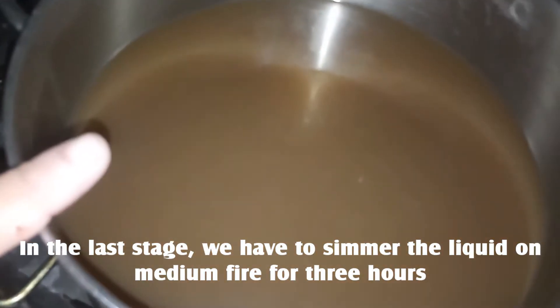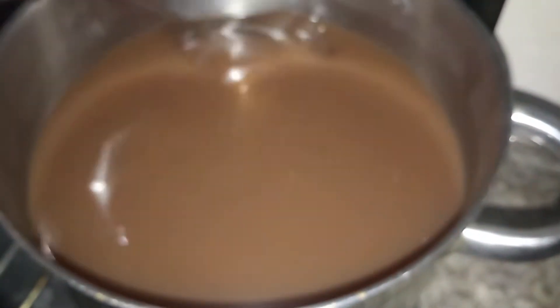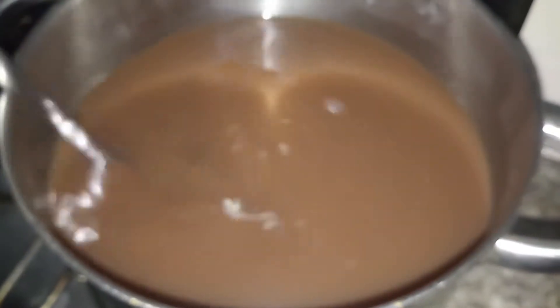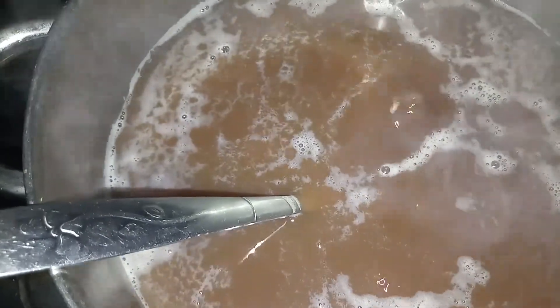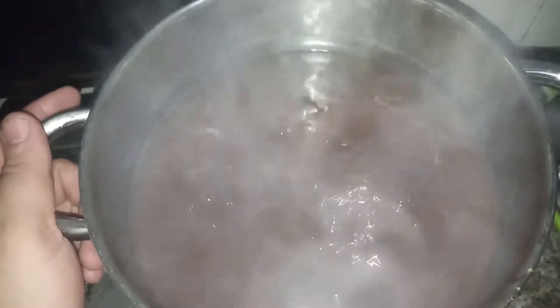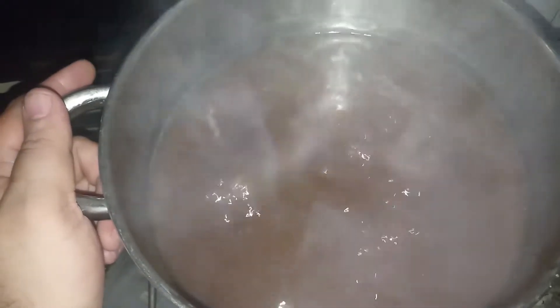Now I put the liquid on medium fire. Stir it every 10 minutes. As you can see, bubbles start to appear on the surface — don't panic, just keep stirring. Every 10 to 15 minutes give it a minute of stirring. The amount of liquid is decreasing after more than 40 minutes.